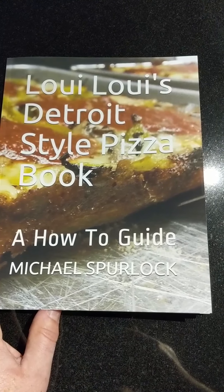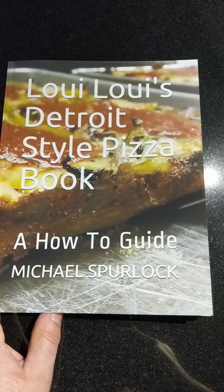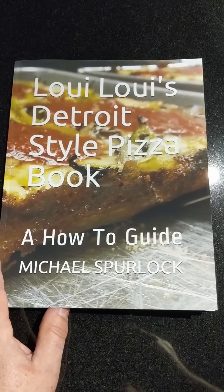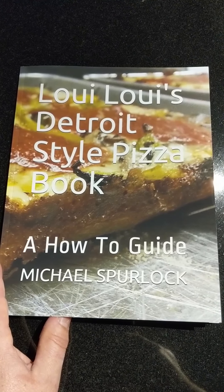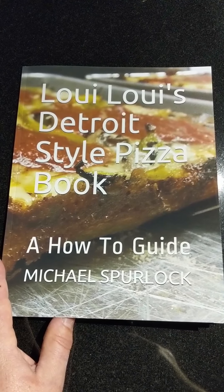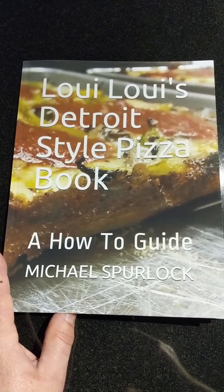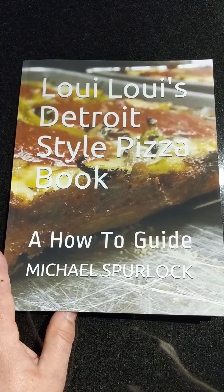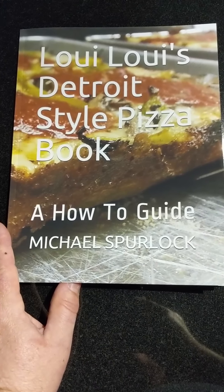Hey folks, Mike Spurlock here. I'm going to give you a little information about how to make sauce. Some people thought it'd be a good idea for me to post some information about how to make pizza at home without all the fancy ingredients and equipment. I'm going to start by going to my Louie Louie's Detroit Style Pizza book, the how-to guide that I published on Amazon earlier last year.